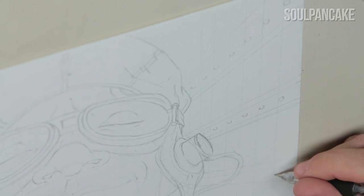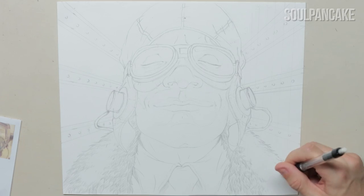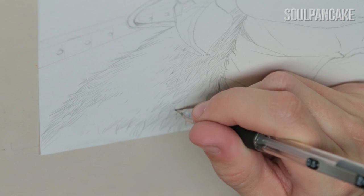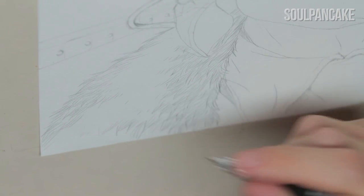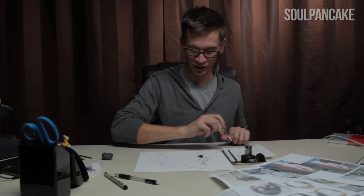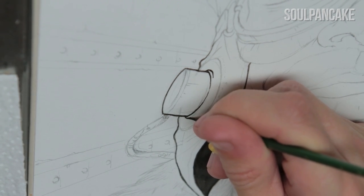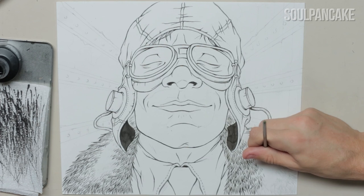Essentially with my process, it starts with a pretty rough pencil sketch on watercolor paper. After hammering that out and fine tuning the details using reference photos of myself and any research done, I start inking with a very small brush, usually a size 0 or 2 under 0 with India ink.